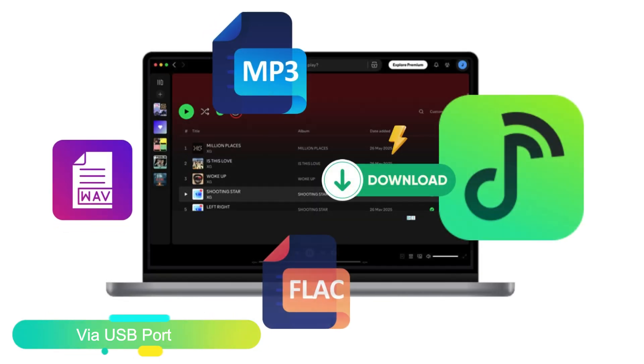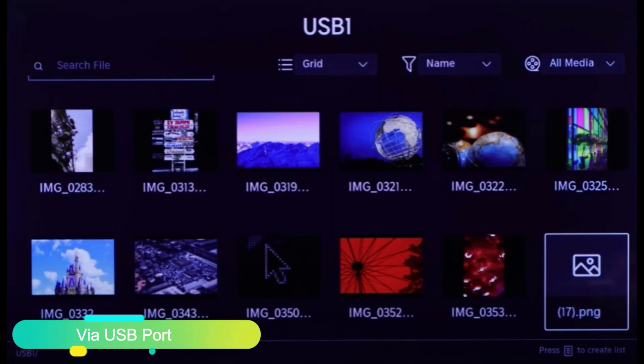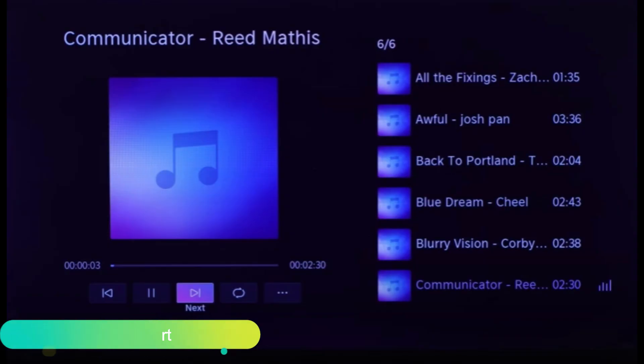Besides, you can convert Spotify music to common audio files and then transfer them to a USB flash drive, and play Spotify on Hisense's VIDAA TV offline via the USB port.